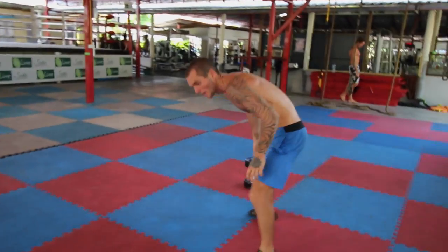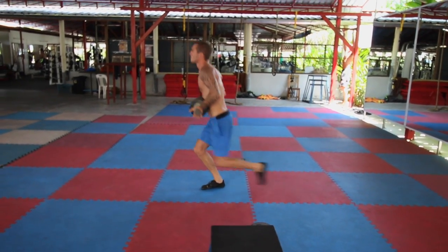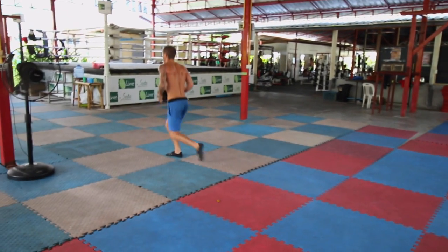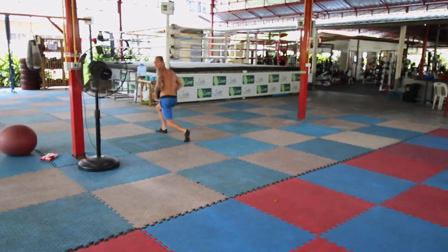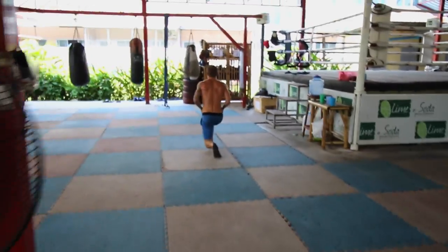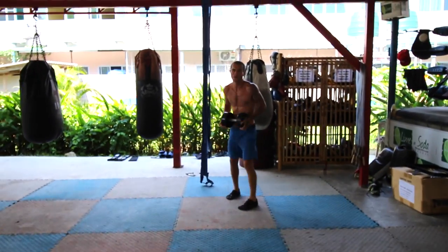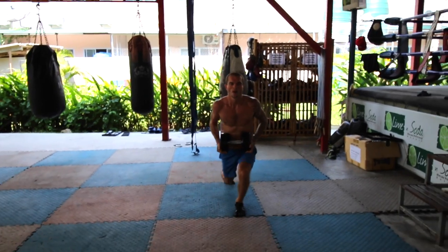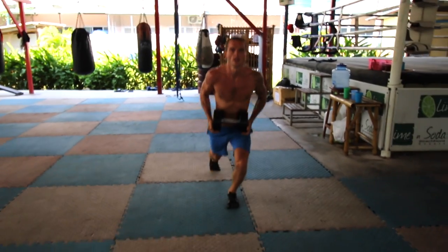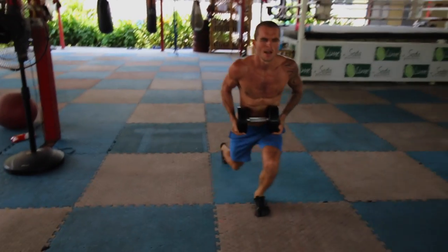Now we are going on to walking lunges for one minute. I've added additional weight — I think it's around 25 kilos. You don't have to use weight if you're a beginner. If you feel you need additional weight, then use it. Make sure every exercise is challenging you — I am going for max effort. I really love this exercise; it's good cardio at the same time, and by the end of this workout I am sweating so much.